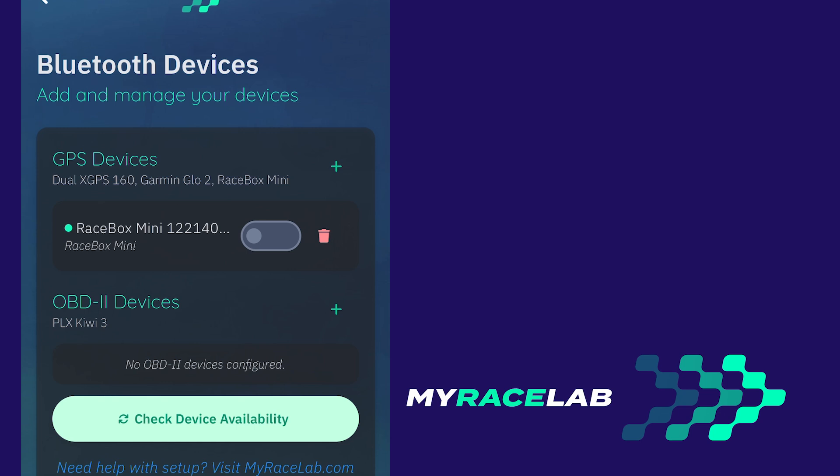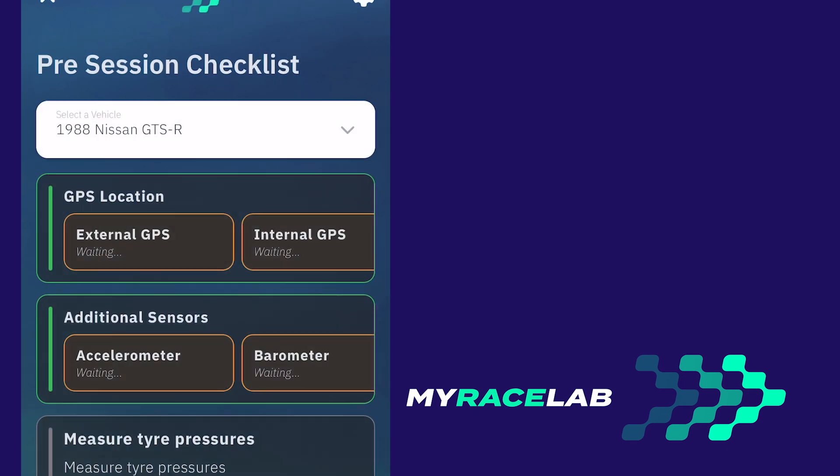You can check the connection by looking for a green dot next to the device name. Enable the Racebox Mini logging with a slider. When you go to record a session, you will see the Racebox Mini listed in the external device tile, which will turn green when it has connected.